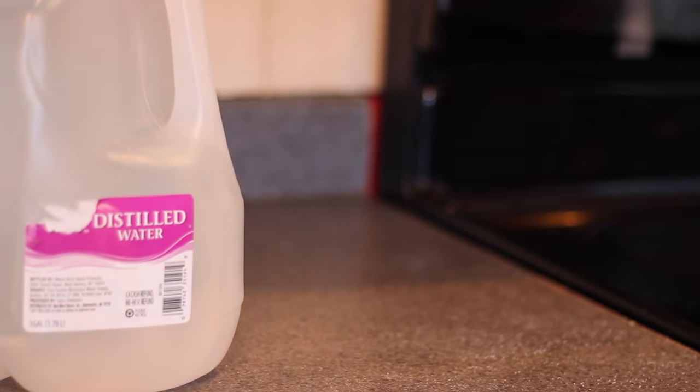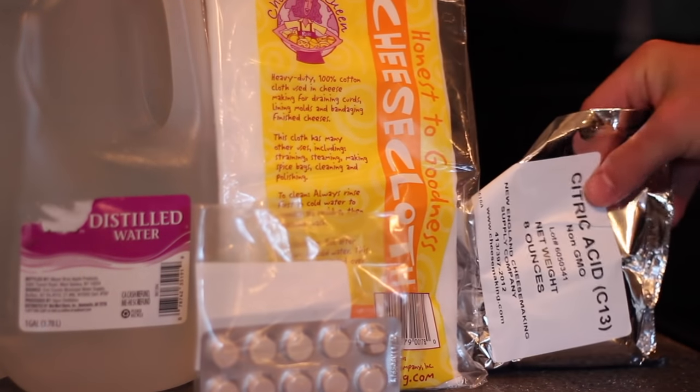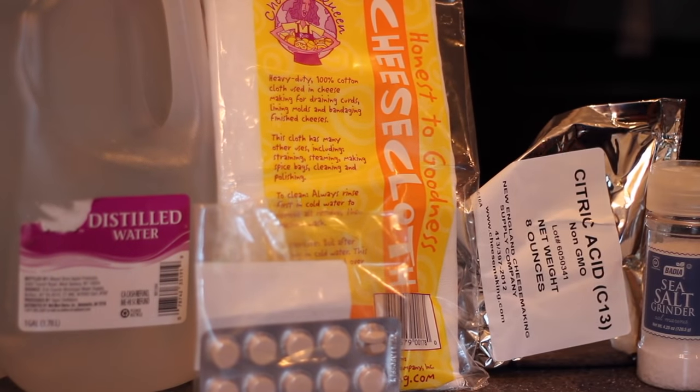What I grabbed for this recipe is some distilled water, a cheesecloth, some vegetable rennet tablets, some citric acid, and some sea salt. And because I'm fairly confident that this is going to work, I'm going all out with this one and doing three whole batches with three different gallons of milk for each color.